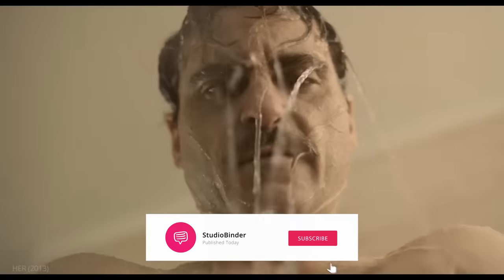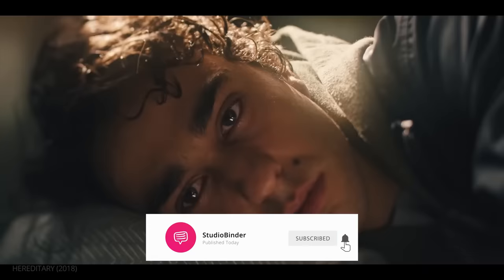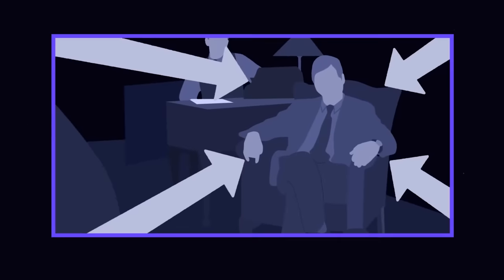Before we begin, be sure to subscribe and click the bell for more videos. And tell us in the comments which camera movements or techniques you'd like us to cover next.